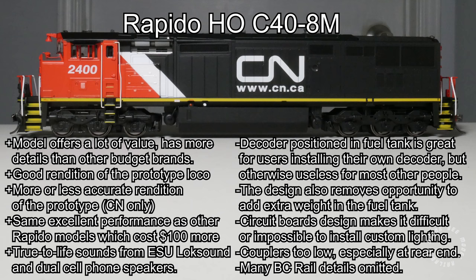In addition, there are no provisions on the circuit boards for the unused lighting functions of the DCC decoder, which makes adding extra lights very difficult for the modeler. The rear coupler being too low causes operational problems. Finally, many BC Rail-specific features such as the rock lights, front door window, and rear headlights are either omitted completely or require user installation, which is something to consider if you want to pick up a BC Rail model.